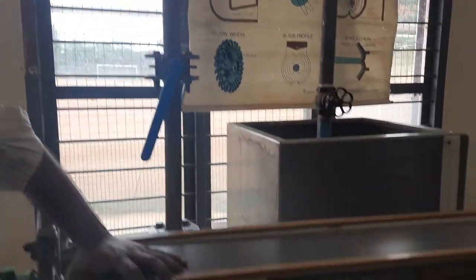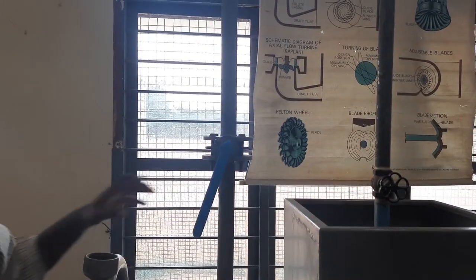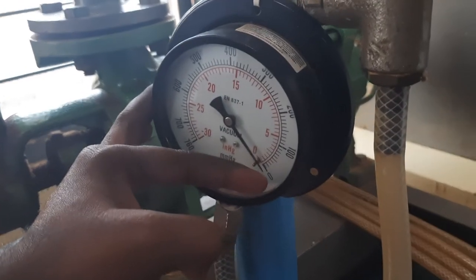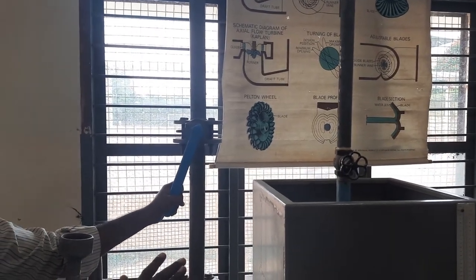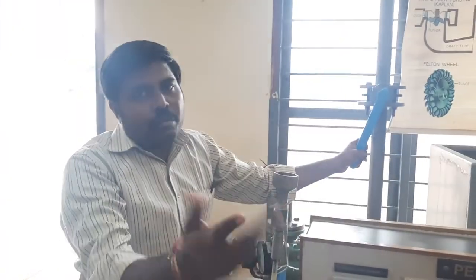For the second trial, slightly close the delivery valve until P1 reads 1.8 kg per cm², then retake all readings: P1, P2, P3, speed, time for 10 revolutions, and time for 10 cm rise in water level. For the third trial, close the delivery valve further until it reads 2.0 kg per cm². Continue: 4th trial at 2.2, 5th at 2.4 — maximum up to 2.2 kg per cm². Start from 1.6 and go up to 2.2 with as many trials as required.